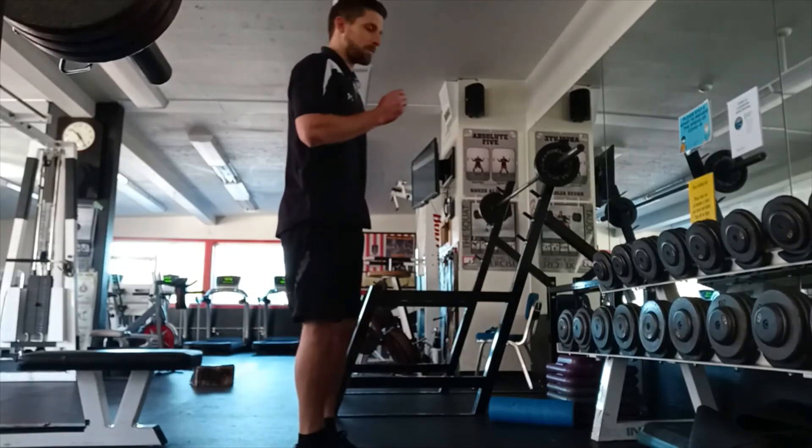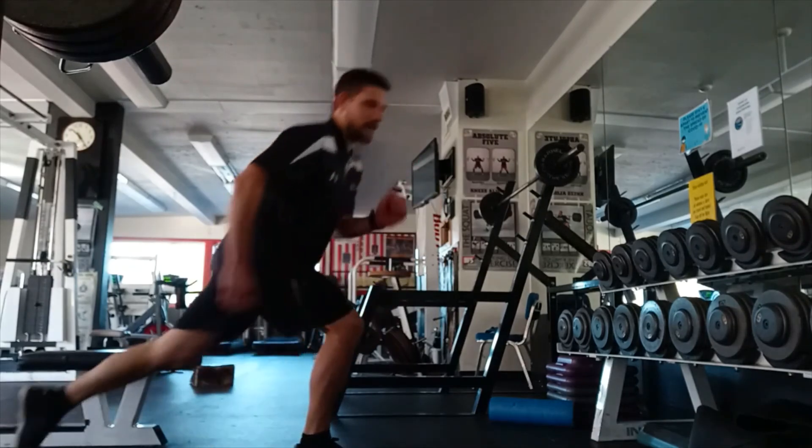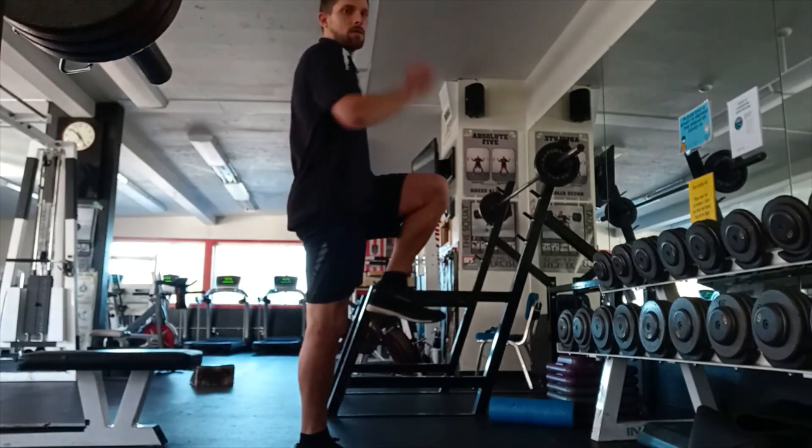To make it a little more explosive, we can add a leg drive into it and the toe up, and that can help with, again, squeezing those glutes.